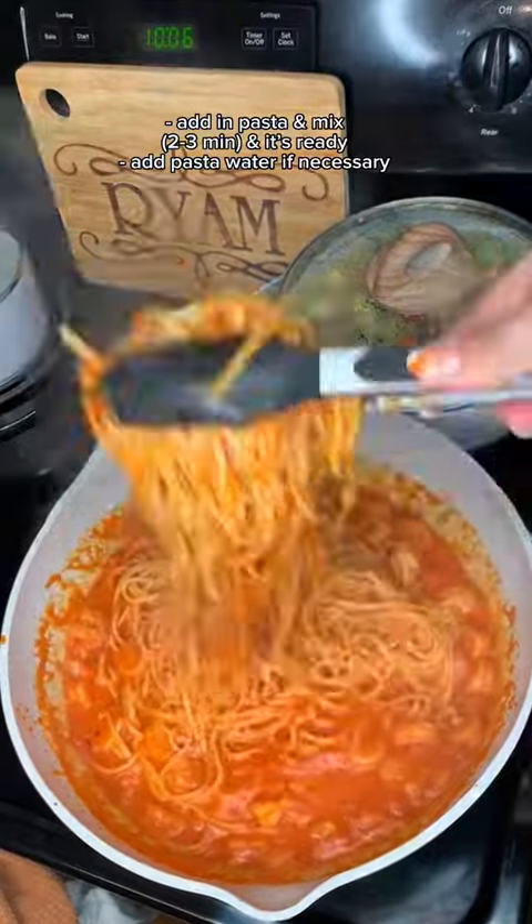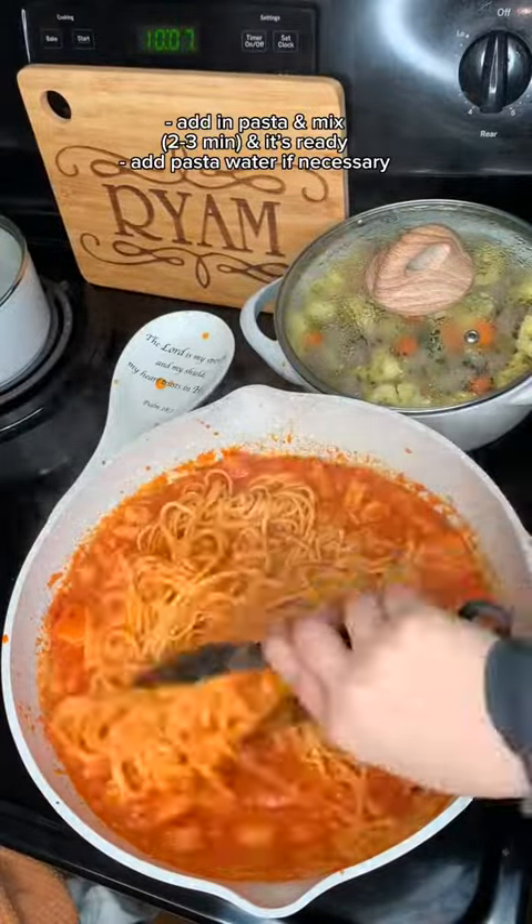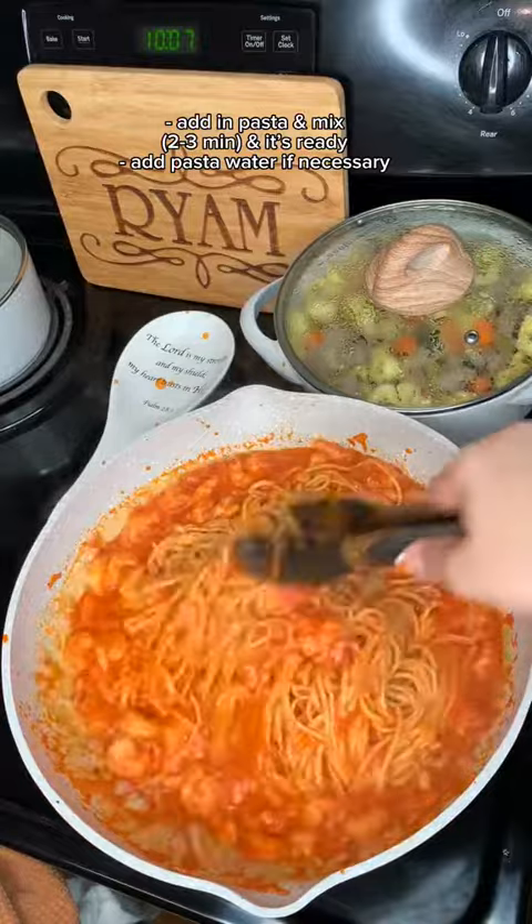If yours is coming out dry, just put in some pasta water and it should be fine. And then once you mix it up, it's all ready.